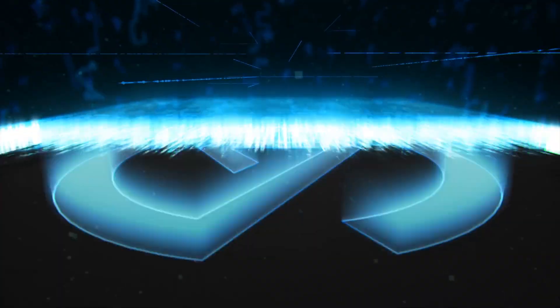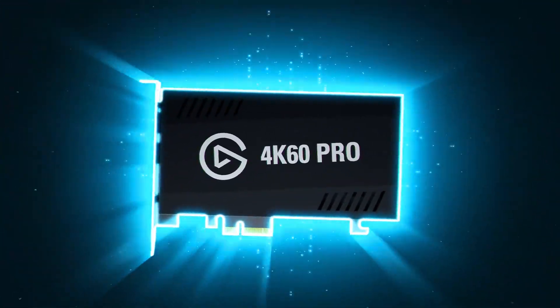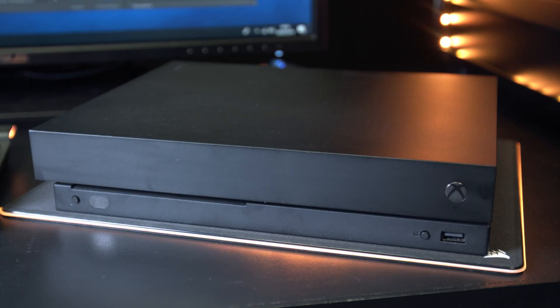Hey guys, my name is Rage and today I'm going to be showing you how to set up the Elgato 4K60 Pro, a built-in streaming solution for capturing 4K gameplay at 60 frames per second from consoles that support 4K gameplay like the Xbox One X and the PS4 Pro. This no-fuss setup is a great solution for any streamer or content creator that needs a reliable device that captures content in a matter of minutes. I'll be showing you how to set up a 4K60 Pro with an Xbox One X.